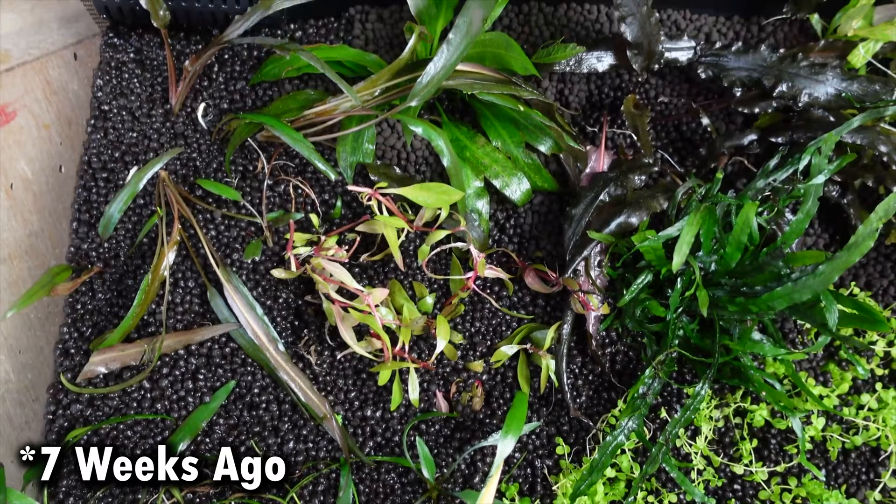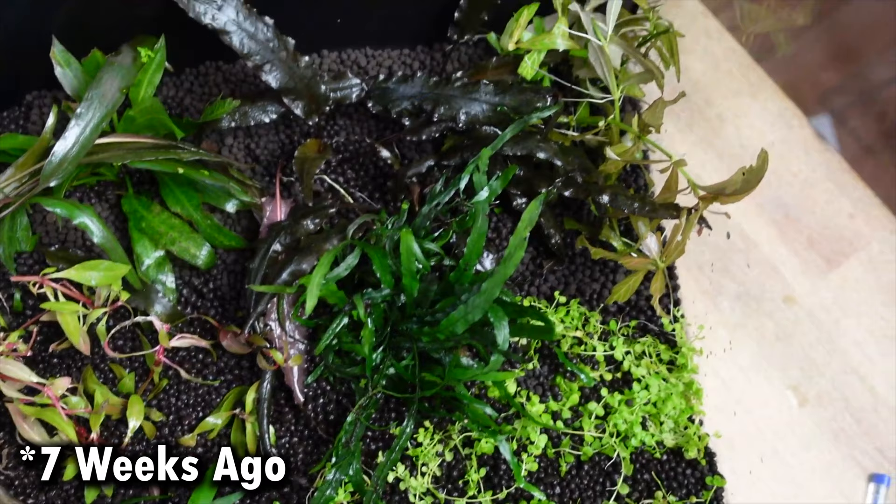So this Fluval Flex here is the 13.5 gallon or 57 litre model. I received it on the 10th of May, which is about seven weeks ago. I set it up two days later and it's been running ever since. I let it cycle for about three weeks before adding fish, and we've now got fish in there — I'll let you know what they are.